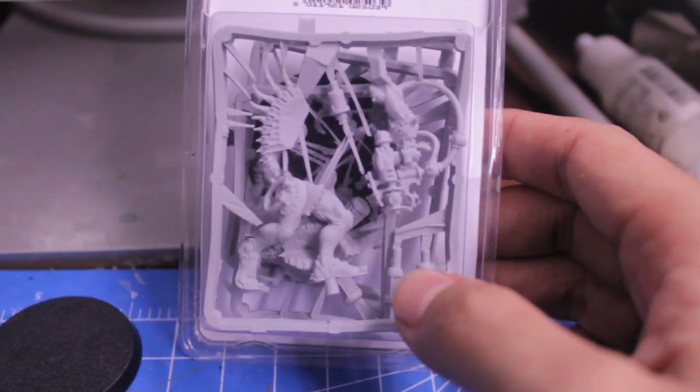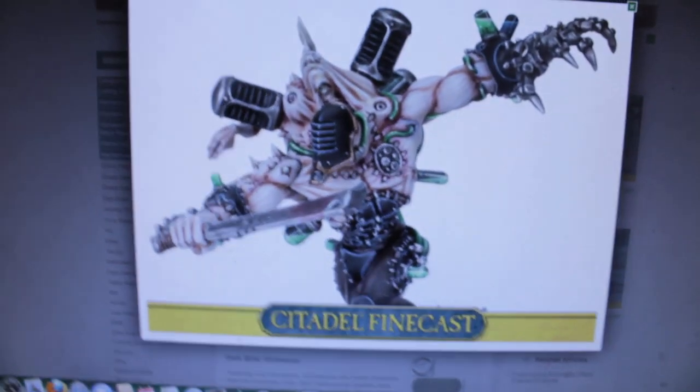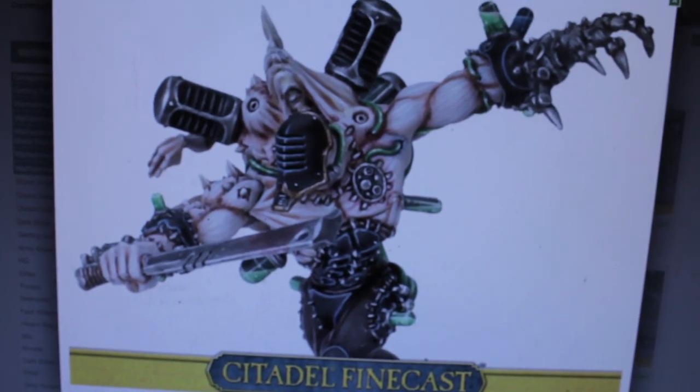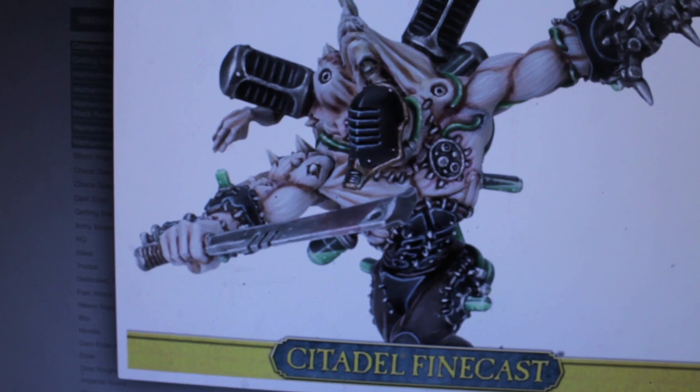I bought a couple of these, so I popped one open and let's take a look at the sprue. When it's all painted up, this is what it's gonna look like — this is from the Games Workshop website. When I paint mine up, I'm probably gonna make it match my Racks by bruising up the skin, making it not look as anemic.